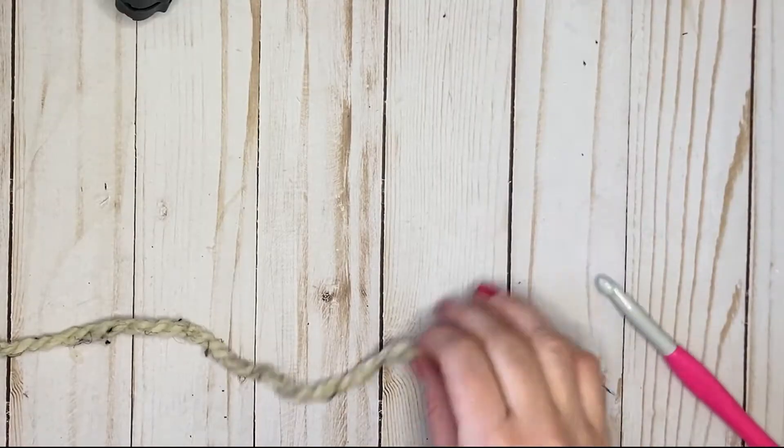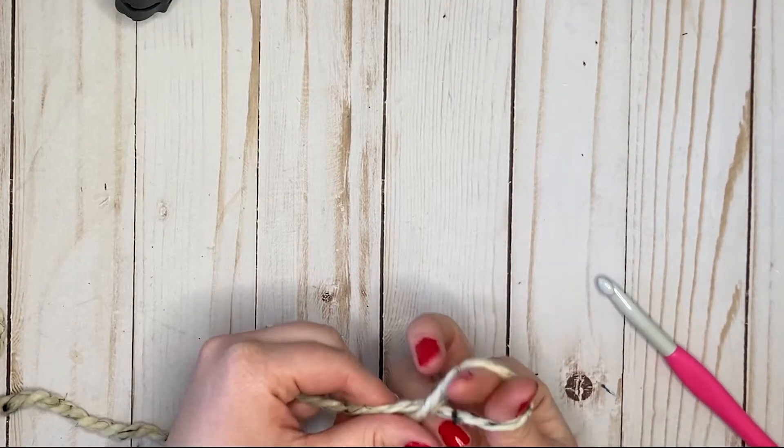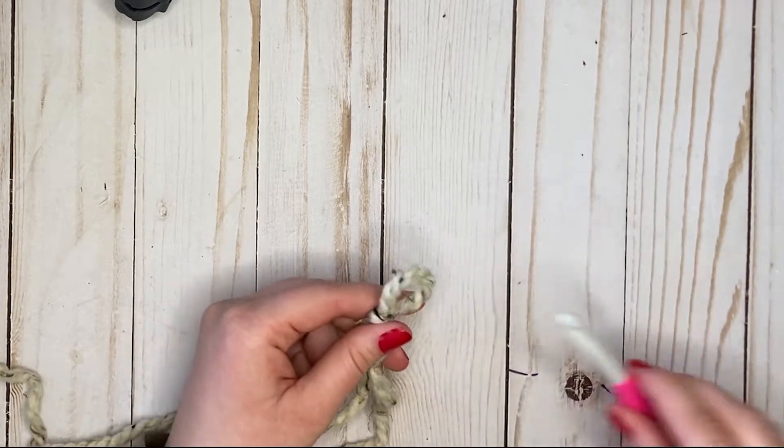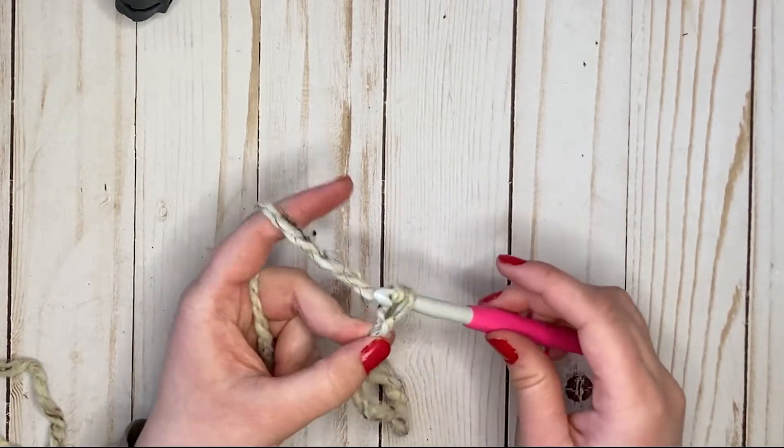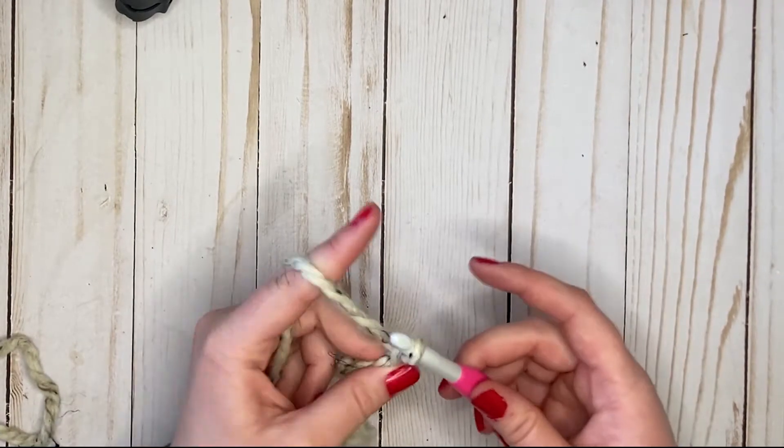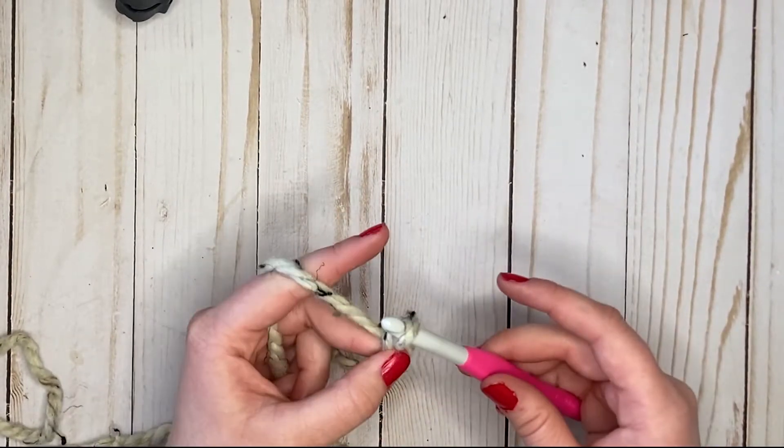Alright, let's get started with a slip stitch. First off, we're gonna make our slip knot, put it on our hook, pull through, and we're going to chain one, two, three, four, five, six.